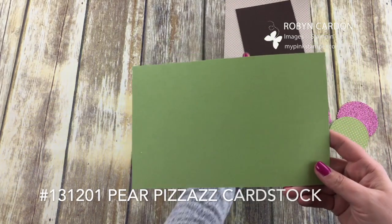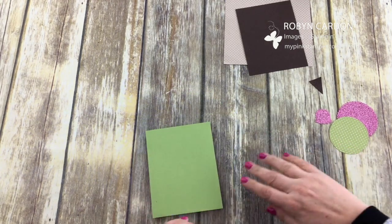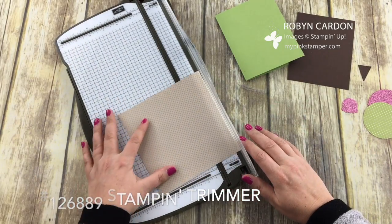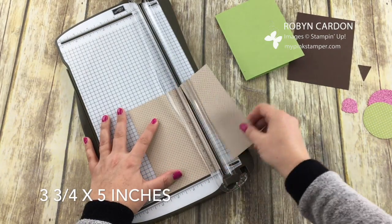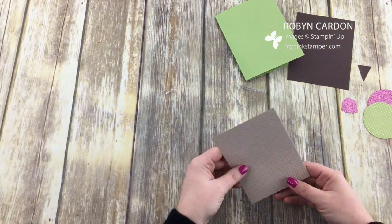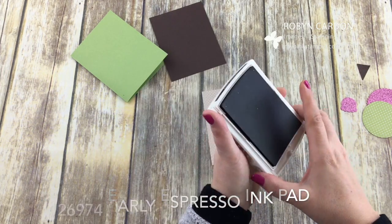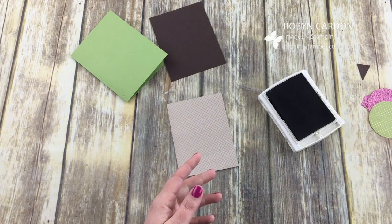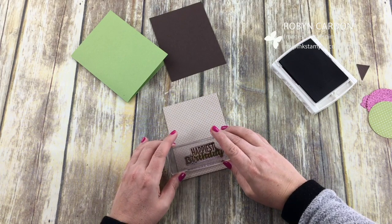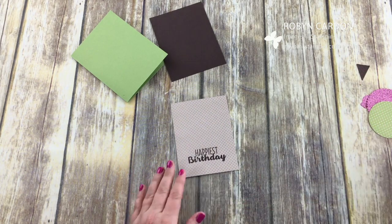Now I have everything I need. We're going to be folding this piece of Pear Pizzazz cardstock — it's cut at five and a half by eight and a half — and I'm going to fold this in half. Now I'm going to take this piece from the designer series paper stack and cut it at three and three-quarters by five inches. Then I'm going to stamp this using our Early Espresso ink. I pulled out the sentiment 'Happiest Birthday' — I send a lot of birthday cards — and I'm stamping it just up a little from the bottom.